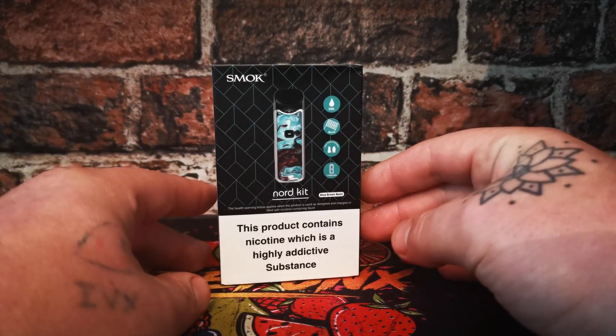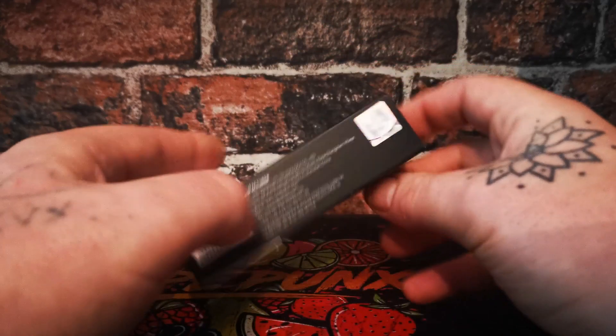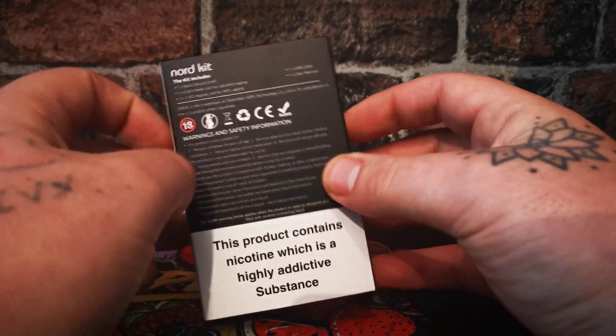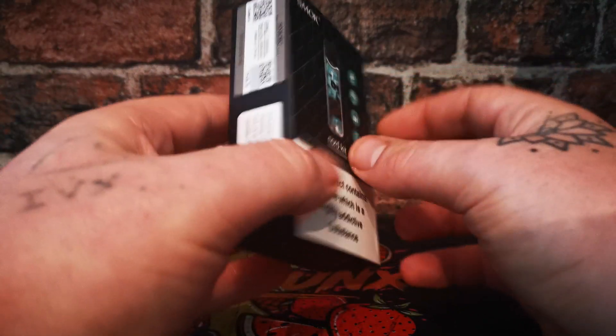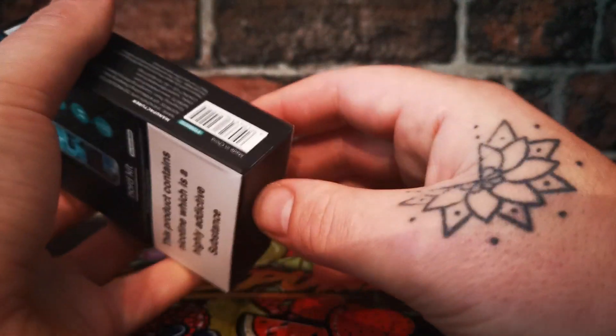Welcome to the table camera section of the Smok Nord kit. I'm being a little bit lax with this one - I haven't put this video up for a while, I haven't even recorded it for a while. I've had the Nord for about three months and I just haven't got around to doing it, but yeah, it's pretty standard Smok packaging, what you would expect.